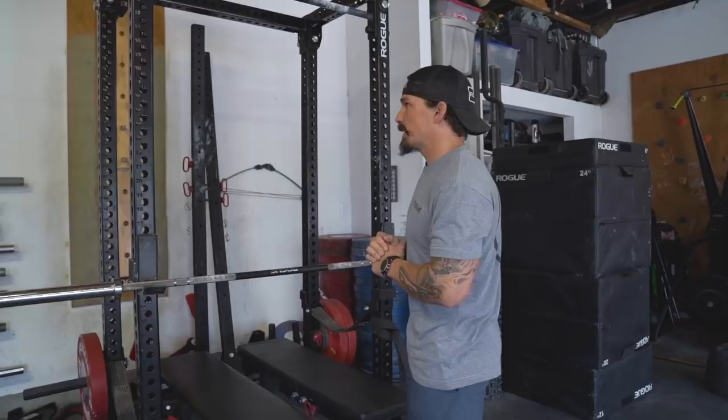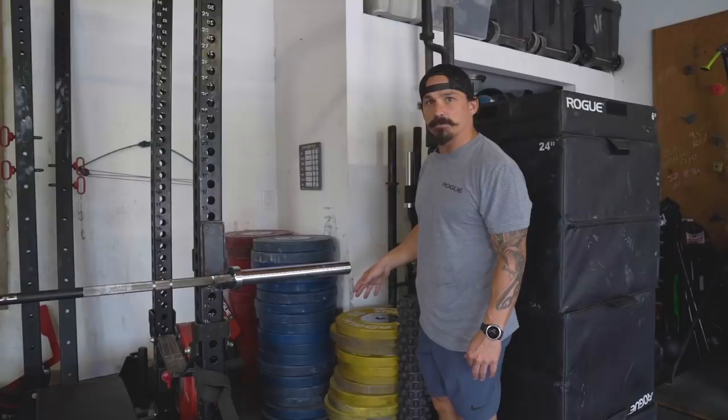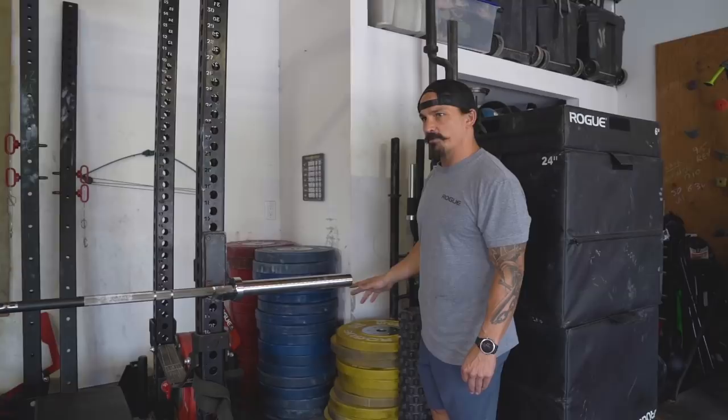Got my weight plates — these have just been an accumulation throughout the years. As a Rogue athlete, if you go to the Games you get a set of plates from the Games, which is pretty cool. They started doing that around 2014, so I have every year that I've been there since then. People always ask me for them — and no, you can't have them. Got some plyo boxes here, the soft ones, so you don't bang up your shins trying to do high box jumps.